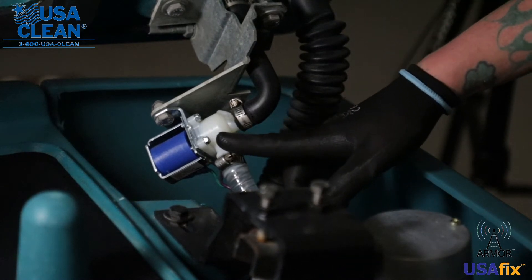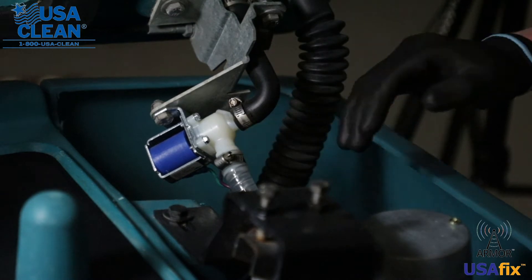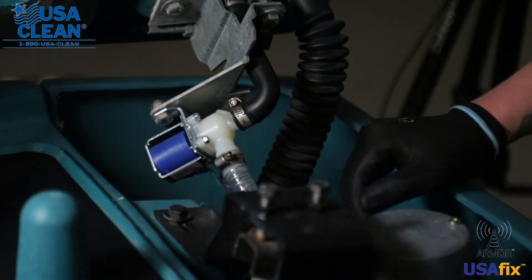So here we have your solenoid valve. Your solenoid valve opens and closes to allow flow of water to your brush deck. Now say that thing goes bad, here's how you replace it.